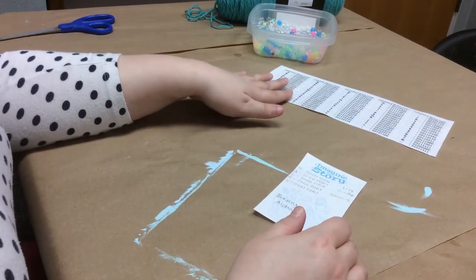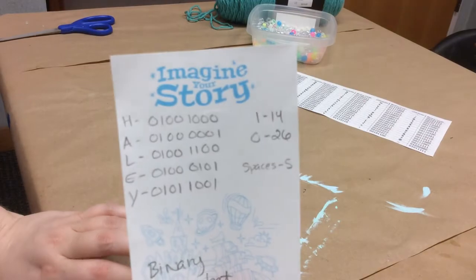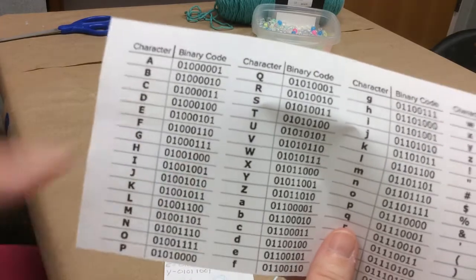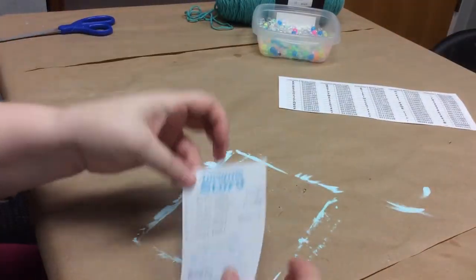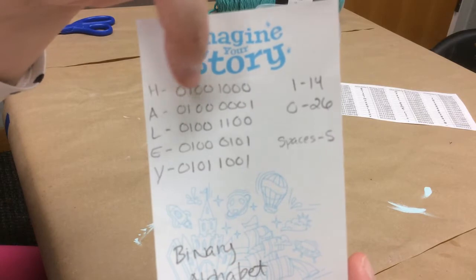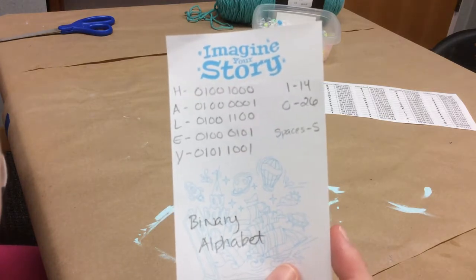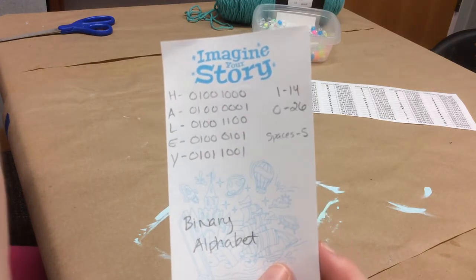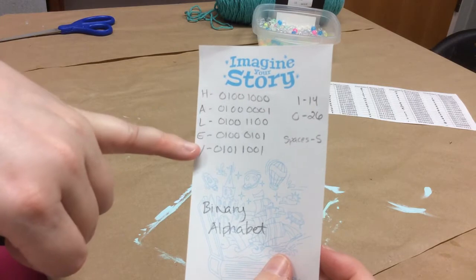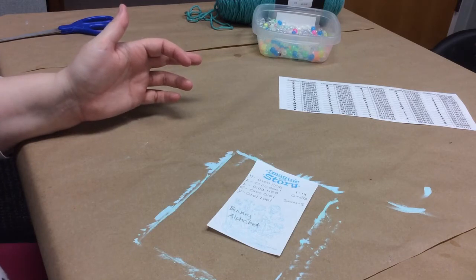To start out, you're going to take your converter, write out your name, and next to the letters in your name you will find and write out the binary code. I've already done that — you can see H-A-L-E-Y and then the binary code for each of those letters. Over here I went ahead and broke down how many of each number I have: 14 ones and 26 zeros in my binary code name. And I have five spaces — actually only four spaces between letters since there are five letters, but I might want a space on either end.